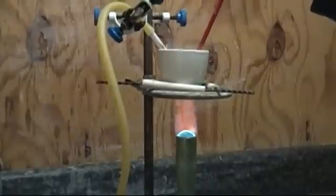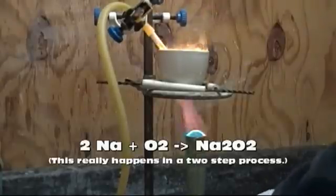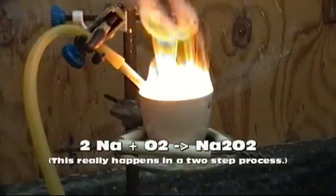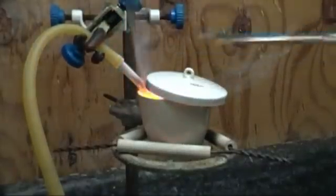Continue to heat the sodium until it ignites, then quickly remove the heat source as the rest of the reaction is self-sustained. I now turn on a very small stream of oxygen to the reaction vessel. It is very important not to overdo the O2, as this will heat the reaction to the decomposition point of the peroxide. Plus, too much O2 causes a lot of sputtering.